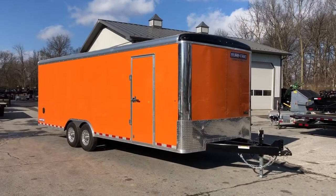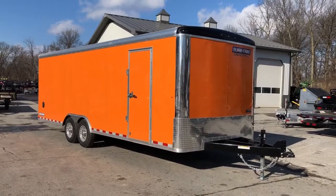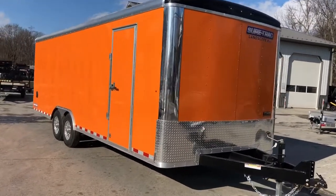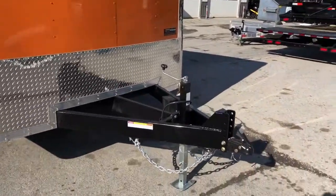This is a 24-foot 14K. Our most common is going to be a 20-foot 10K, so this has a little bit higher GVW. We'll show you some of the additional features that come with it at that higher GVW.